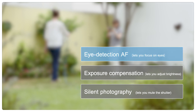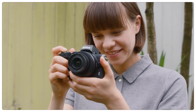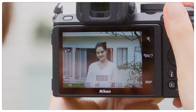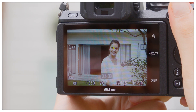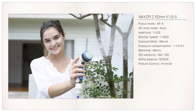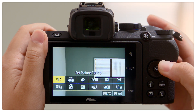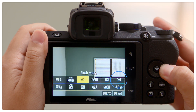First, let's have a look at Eye Detection AF. In Eye Detection AF, the camera automatically detects and focuses on the eyes of portrait subjects. Getting the eyes clearly in focus adds life to portraits. When using Eye Detection AF, select Auto Area AF for AF Area Mode in the i-menu.